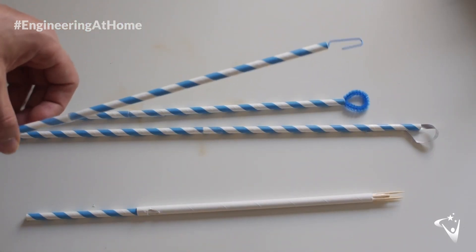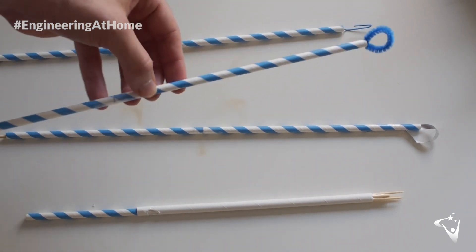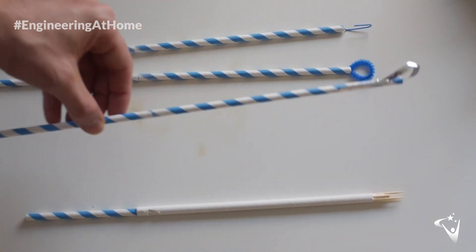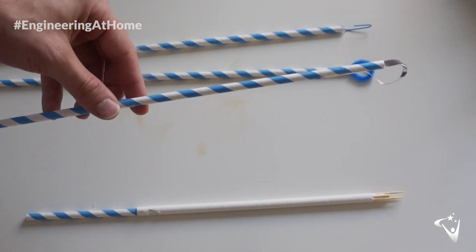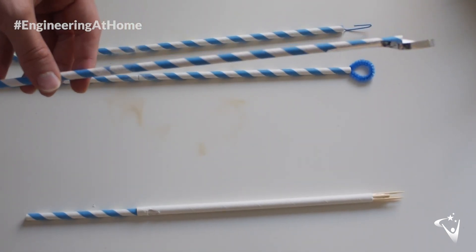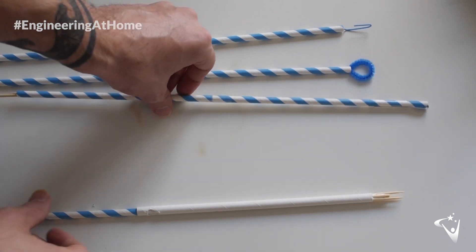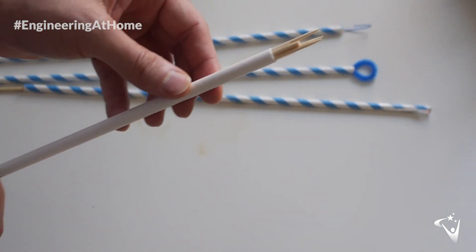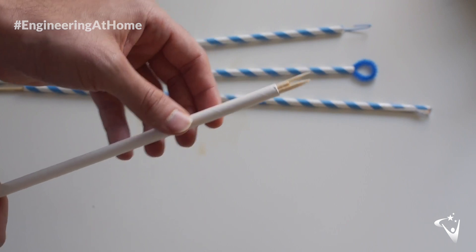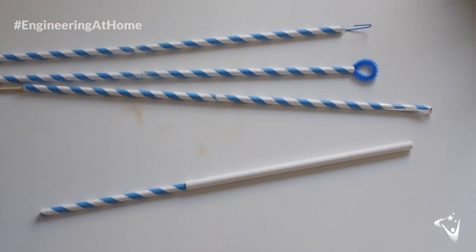I've come up with four different types of tool. First, a simple hook made with a paper clip and some straw. Then a loop made using a pipe cleaner. The third is a bit more sophisticated — a loop which we can tighten, facilitated by attaching a bamboo skewer: extending it loosens the loop and then we can tighten it to close the loop. And finally a trident with three prongs to spear anything a little bit squishier that we can't grab with the other three tools. These are the four I came up with but I'm sure you can come up with plenty more of your own.